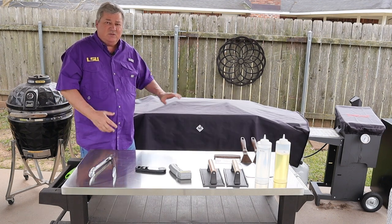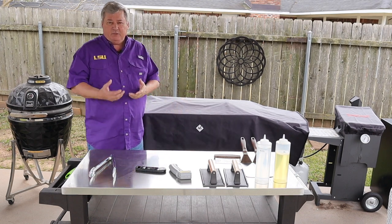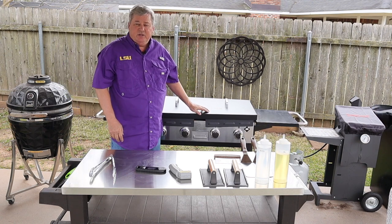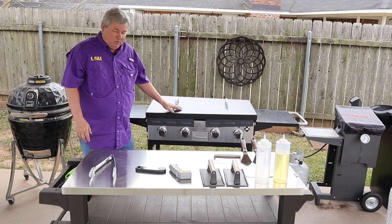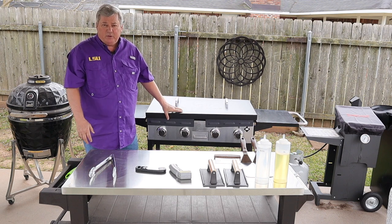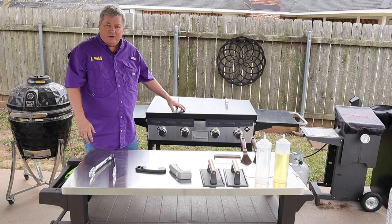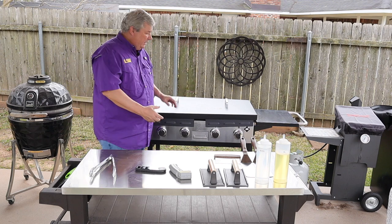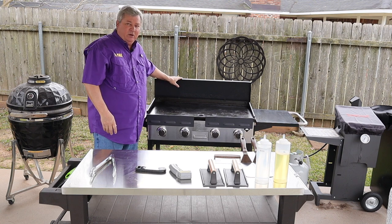My next tip is to get a cloth cover for it. This will keep some of the rain out, a lot of the dust and dirt out, and keep it looking a lot newer. In addition to the cloth cover, get one of these metal covers — this one is a Blackstone brand. Blackstone covers fit perfectly on here even though this is a Members Mark griddle, and it will prevent anything from getting onto the actual griddle surface. When I pull it up to use it, it makes a perfect wind guard for the back.